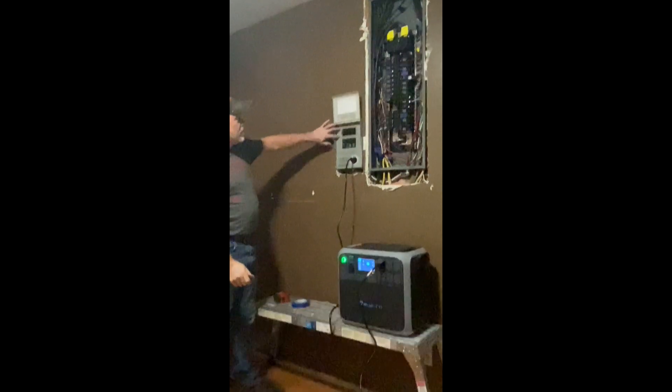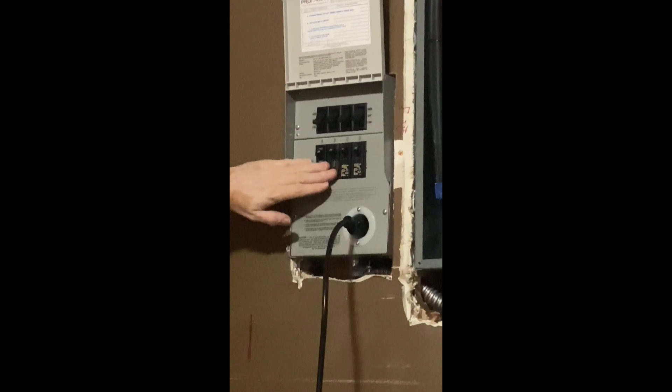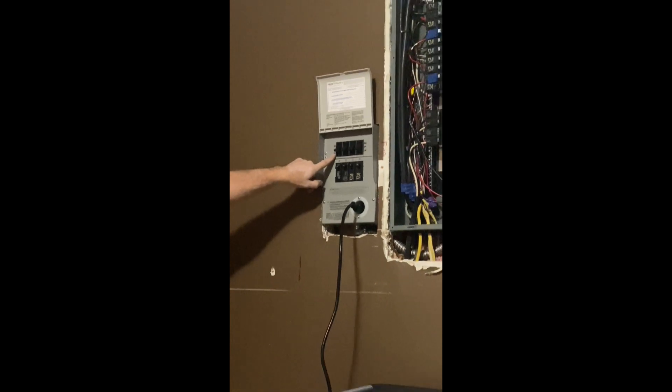Basically on your transfer switch you have three positions: generator, off, and line. There are our four breakers controlling our circuits. We've got our breakers on but right now we're running on the grid — so get ready, it's about to go black.